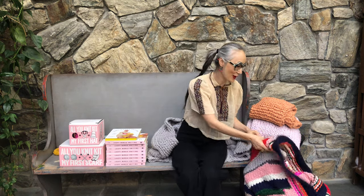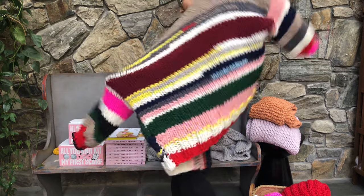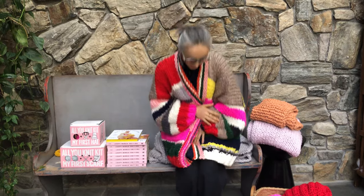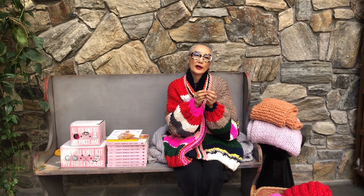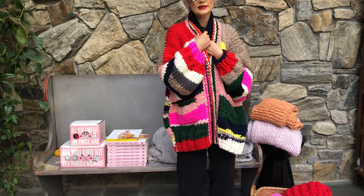A simple knit and purl stitch can create this beautiful cardigan. The book has a solid color version like this, but voila! This one uses leftover yarn — you can change the color at any point you want. You can use your own leftover yarn, and if you don't have enough thickness, you can simply put strings together to achieve it.